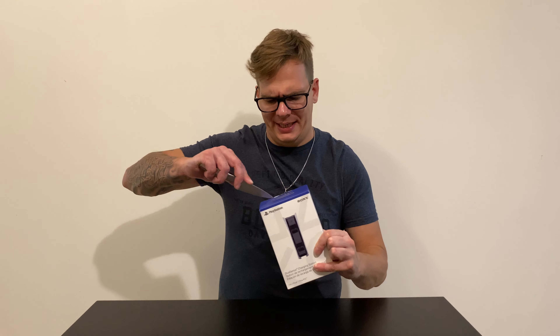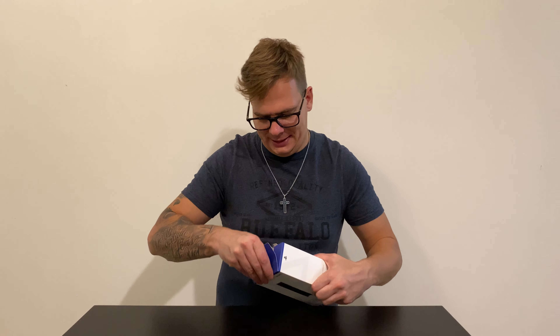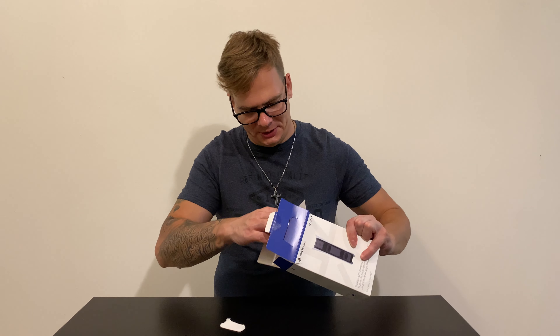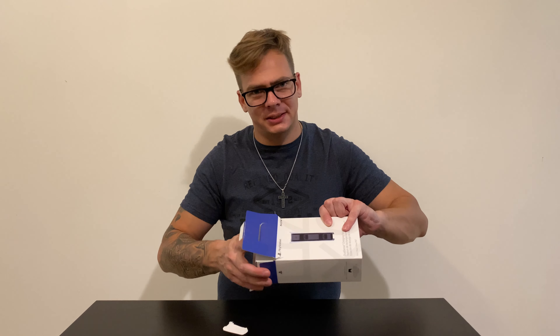They also had the PlayStation camera but I have no use for it. Let's see how the first-party wireless charger is. I think this is the first time Sony actually made their own.